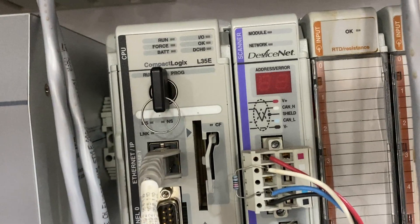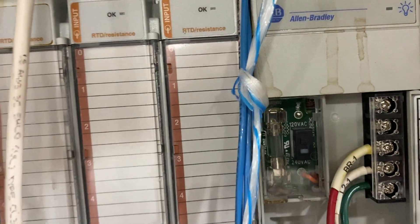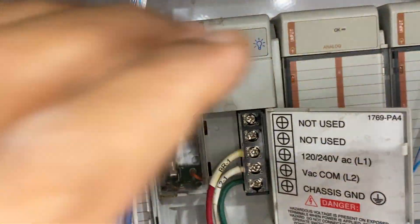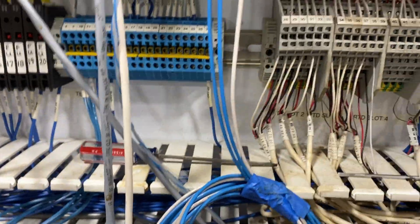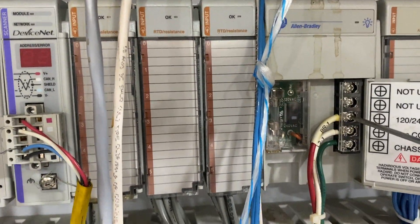Hello guys, today we have a comeback Logics LE 35E — we have a bad bar supply right here. Every time I connect it, I get a blown fuse. We're going to go ahead and replace this very quick; it shouldn't take more than five minutes, so about 20 minutes of downtime.